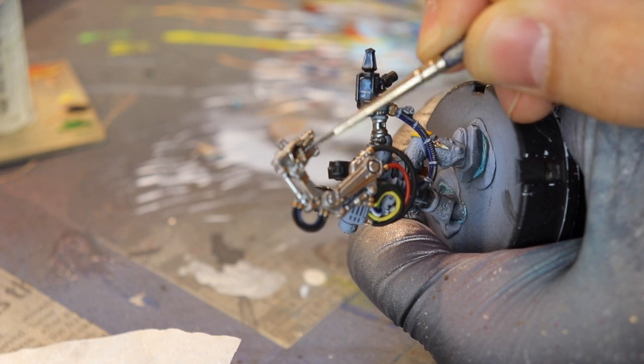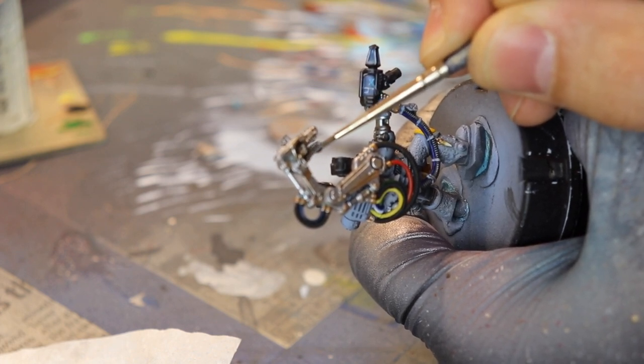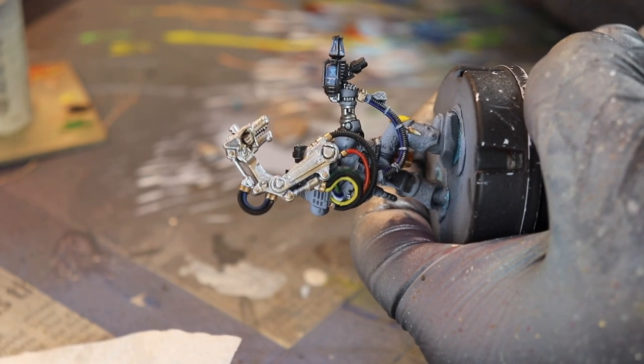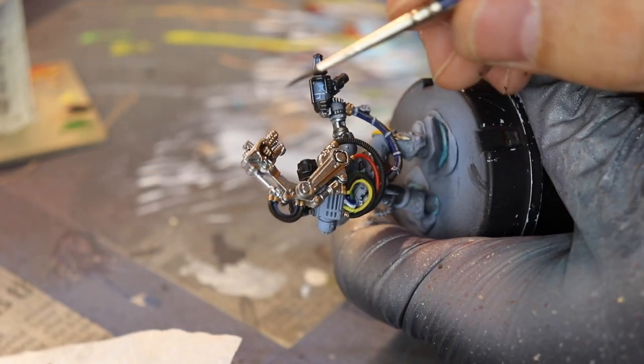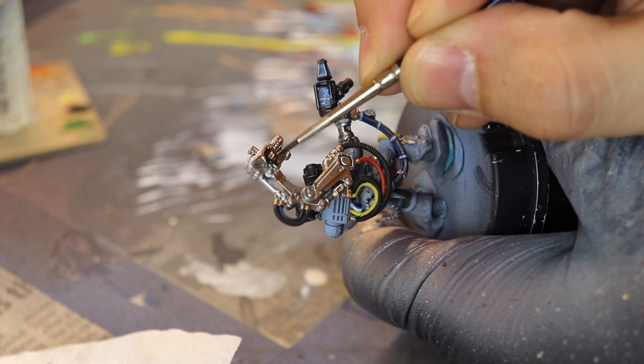Next up, I wanted to do something different. They say to paint the face gold, but I didn't want to paint the face gold of this wolf on the Tech Priest's mechanical servo. I wanted to go black — I did — and I like the way that it looks. So I'm just going to do it black here.